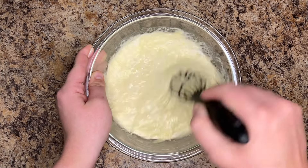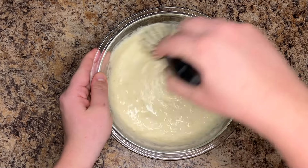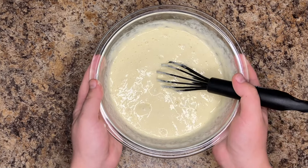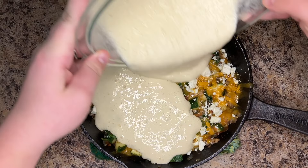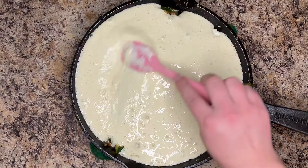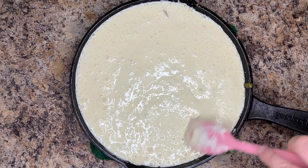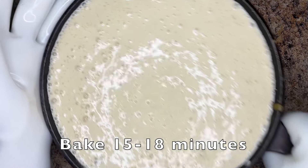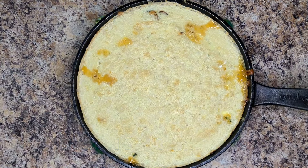You could also use a handheld mixer here, which is much easier and faster. Pour the topping all over the skillet, spreading with a spatula to cover. Bake in your preheated oven for 15-18 minutes — a toothpick inserted into the sourdough topping should come out clean.